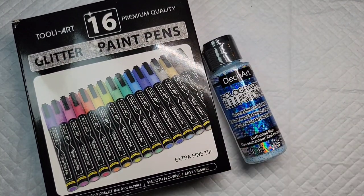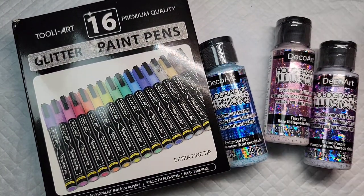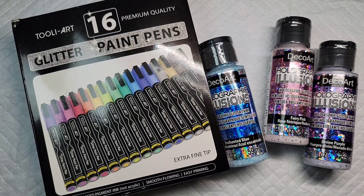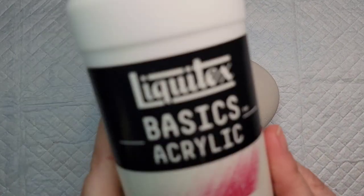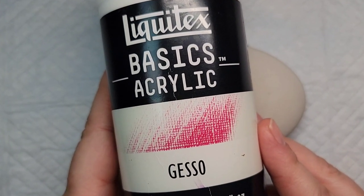I got some new supplies so I decided to make a sparkly but simple Easter egg using this homemade stone. There's a link in the description if you want to learn how to make these yourself.